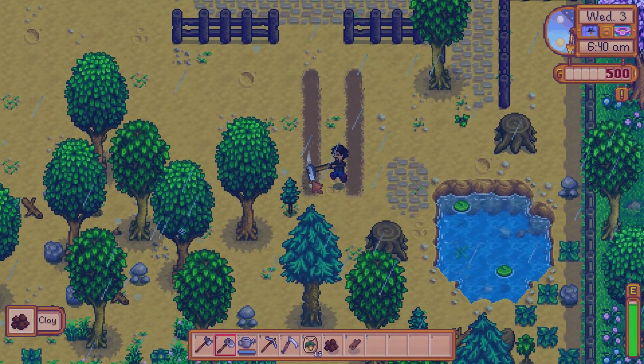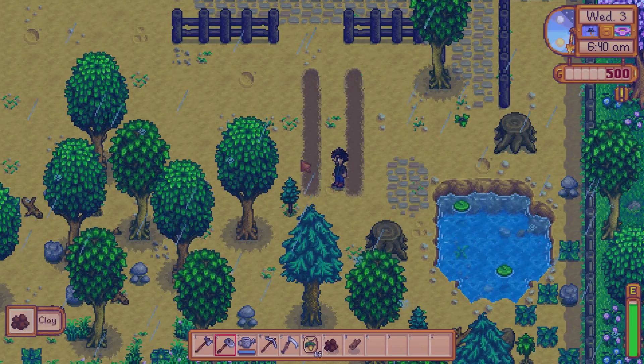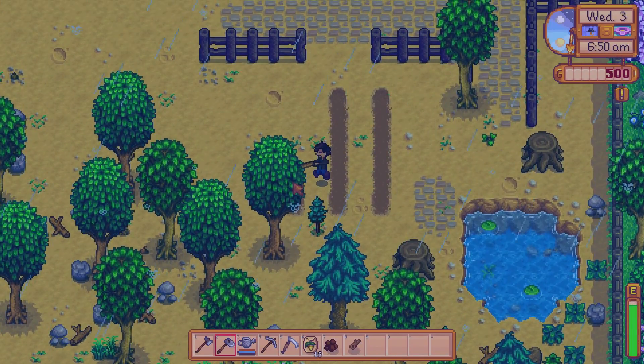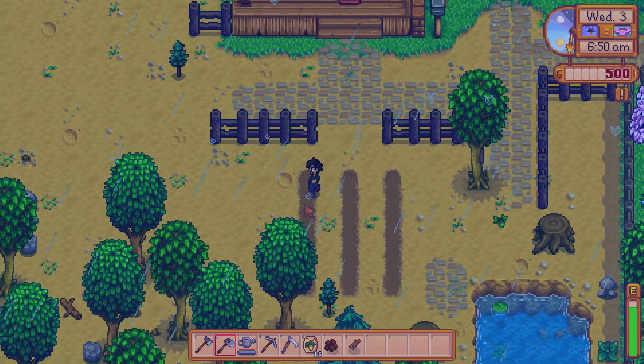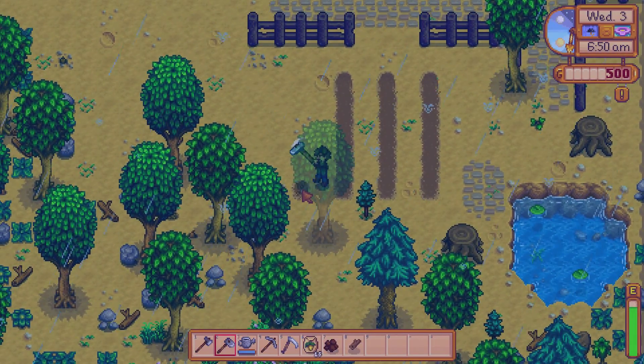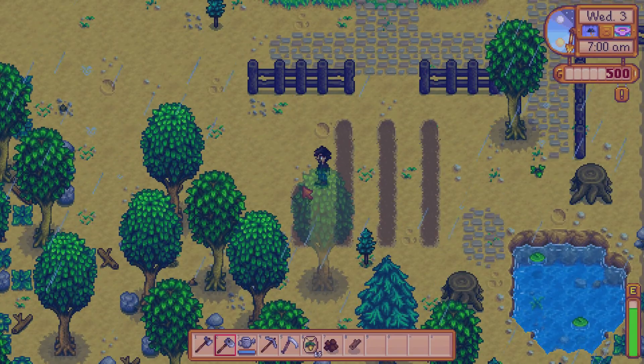You can also pick up clay from the dirt, which can be used for crafting, so that'll be good to have later down the line. We're gonna get rid of a couple of these trees because they're kind of obstructing our view.